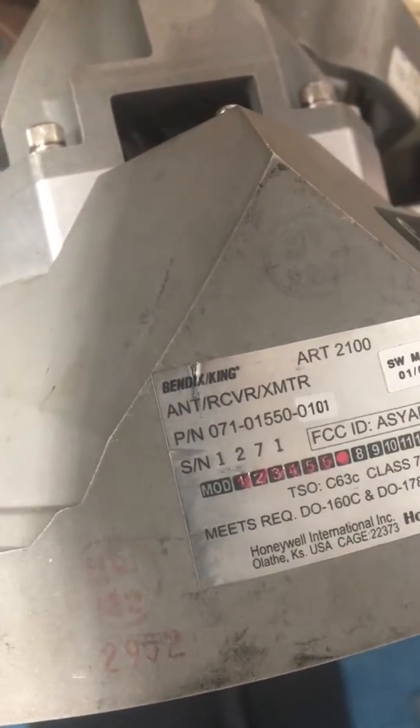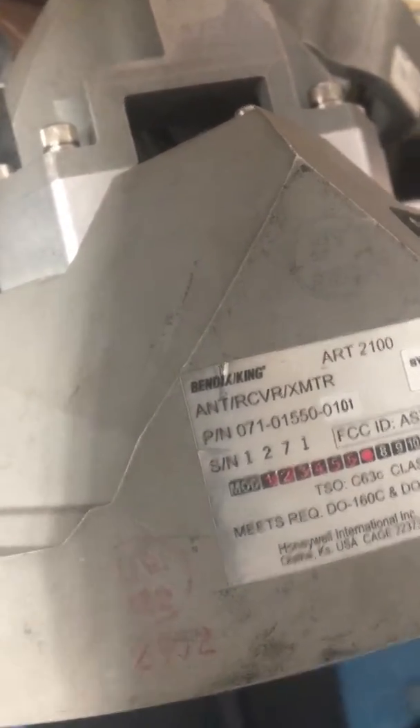Serial number one two seven one. Complaint unit and up.